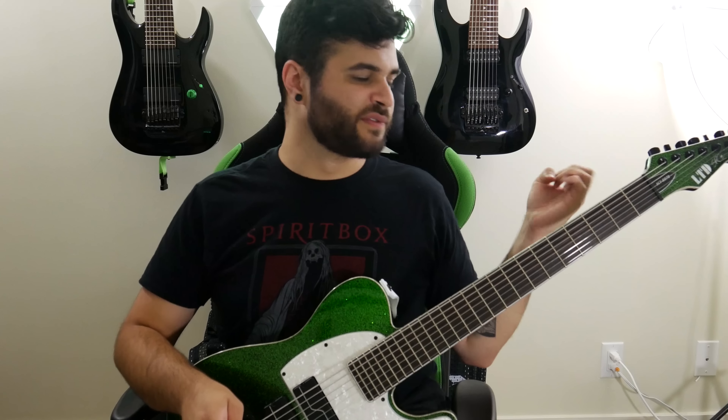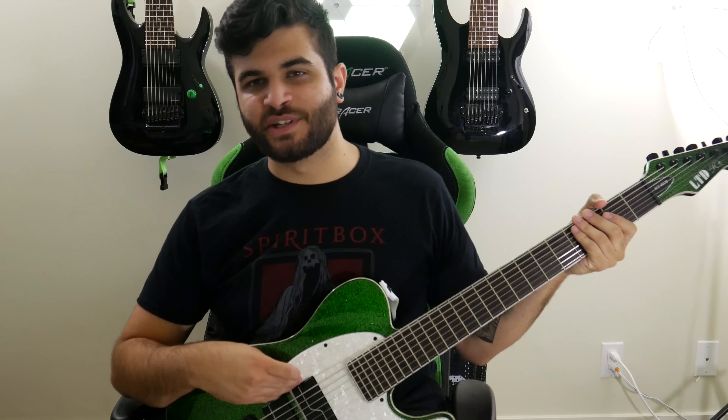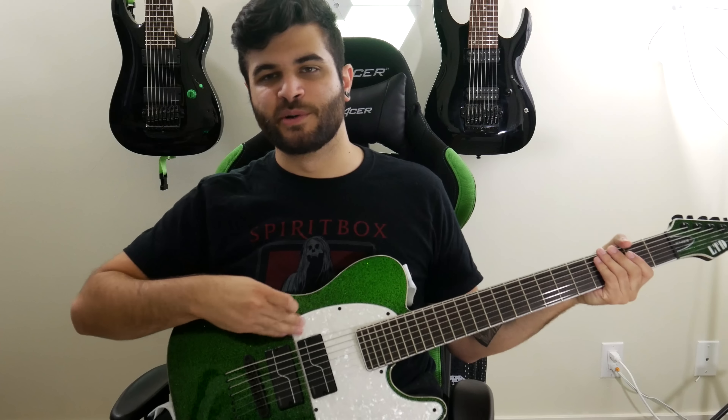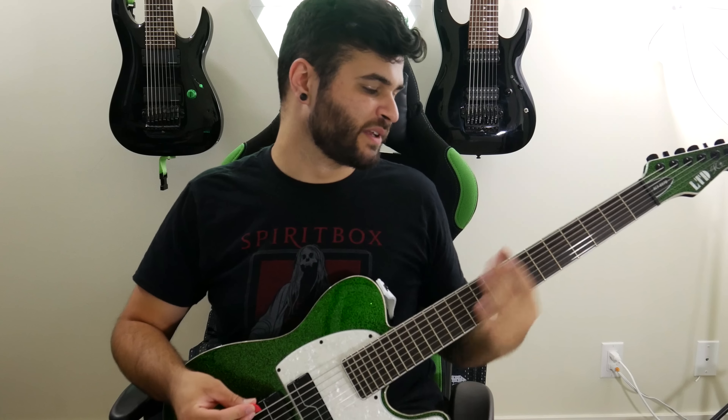The reason I wanted it so bad is obviously because it is green and sparkly and it looks like a Tele, which I thought was really cool. This guitar is a 27 inch scale length, which is a little longer than most seven strings — it's actually the same scale length as most eight string guitars, so you can tune really low.